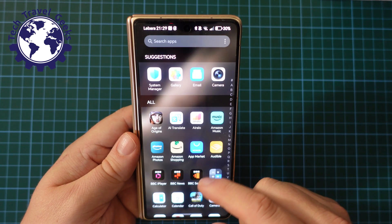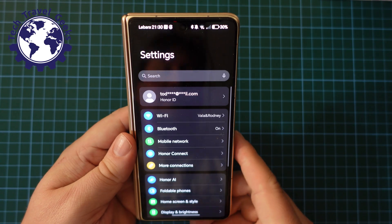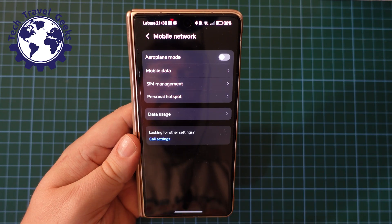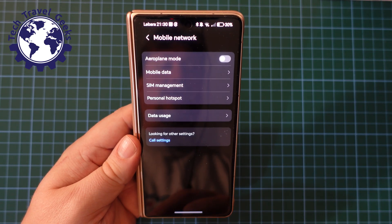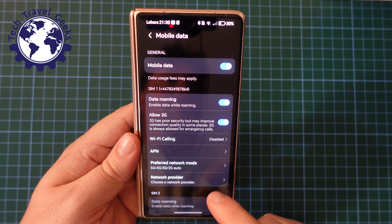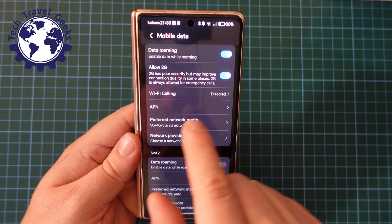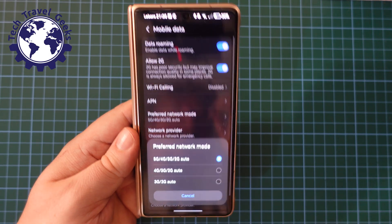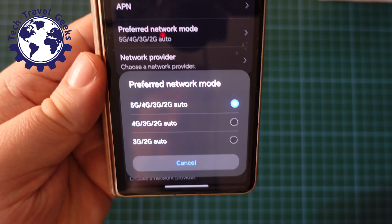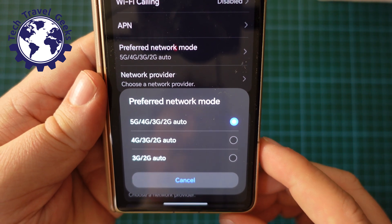First things first, find your settings menu. You can go through your app drawer if you've set your device up that way. Find the mobile network settings, and then within the mobile network settings, go to mobile data, and you'll see that almost at the bottom of the screen you have a preferred network mode. If you tap on that, you'll see a little popover that says 5G, 4G, 3G, and 2G. Essentially, it will automatically switch between all networks.